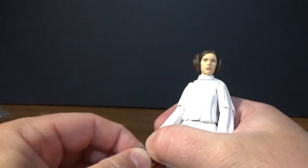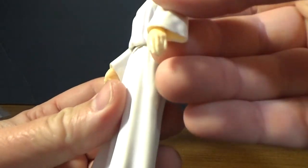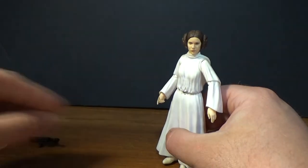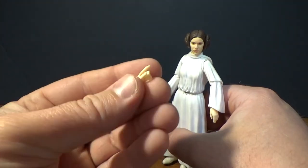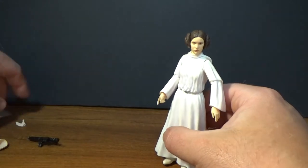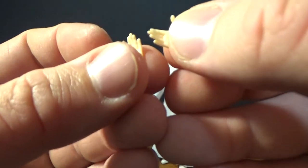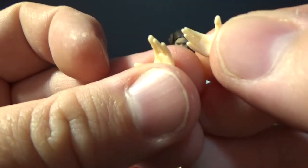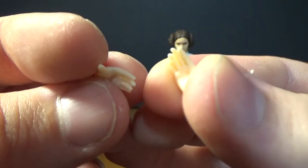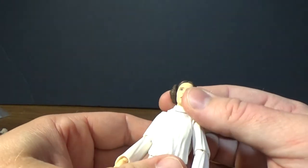We have a few different changes of hands for this figure. We've got the trigger finger hand, and what I call the relaxed hand — we get a pair of the relaxed hands and a pair of the trigger finger hands, which are loose as well. And then we've got these sort of open hands — not sure what to call them, maybe hands-on-hip hands.